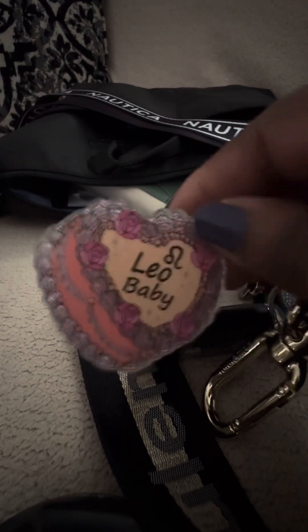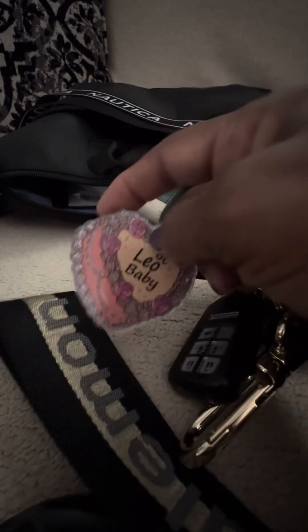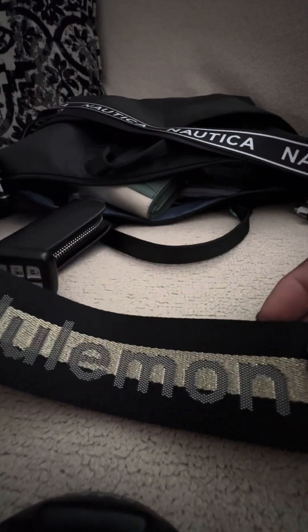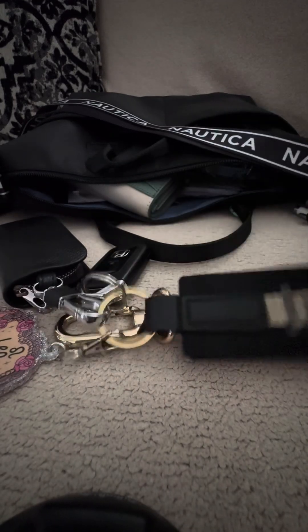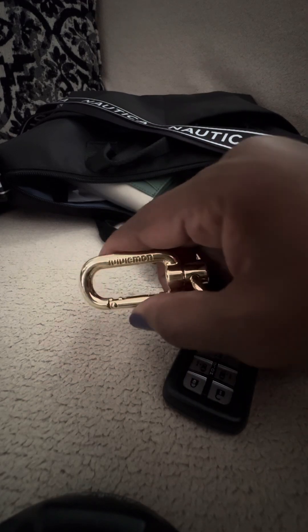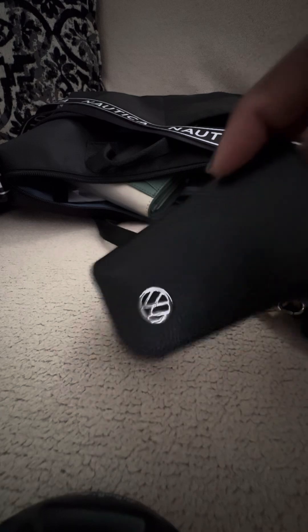Next I have my keys. I'm a Leo baby — it's my little cake keychain. I ordered this from Temu; it's quite like a hard plastic thing but it is so cute. It's a cake that says 'Leo baby' with my little sign on it. My Lululemon Keyclip — these are great. It has a large hook on here; it's fast and you can hook it up. It says Lululemon on it. And I have my husband's card key and my card key, which is inside here.